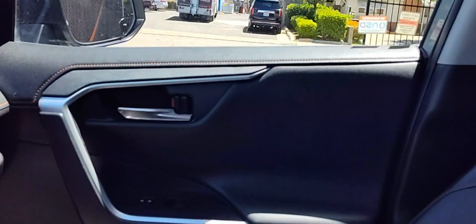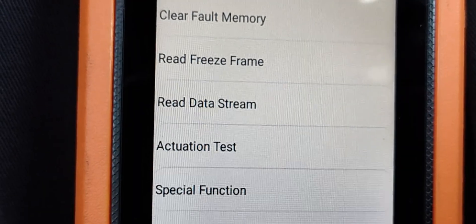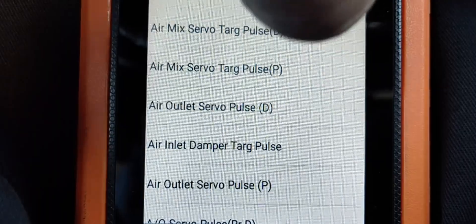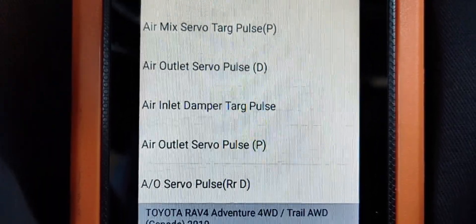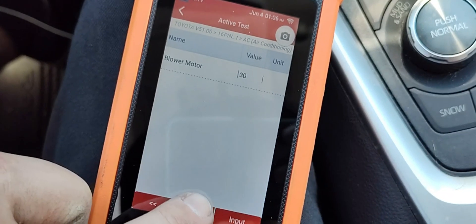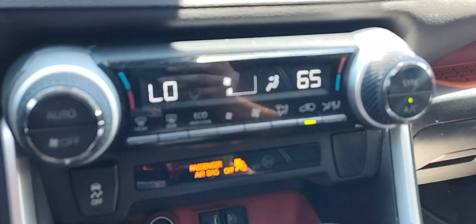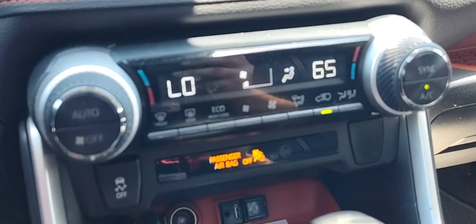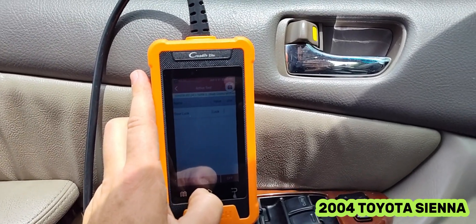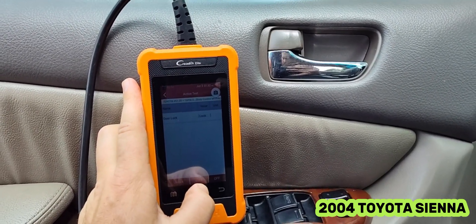Bi-directional control is great because you can test the functionality of components directly. Here I'm in the air conditioning module — you can see all the servos and mode doors I can control, so if there's an issue I can test them independently. Here I'm turning the blower motor up all the way, independent of the AC control module, so I can confirm the blower motor itself is good. It also works on older cars — this is a 2004 Toyota Sienna — same bi-directional functionality, very useful diagnostic tool.